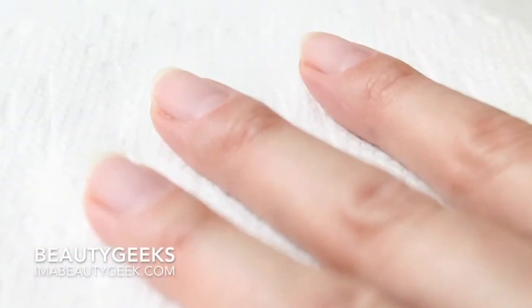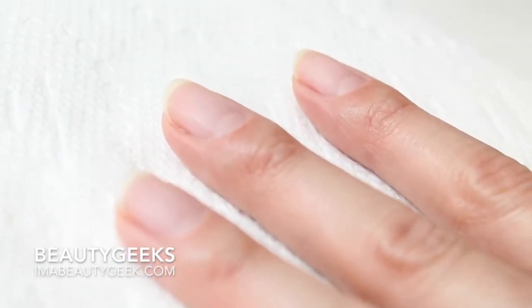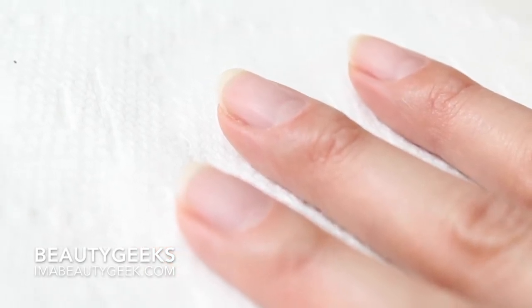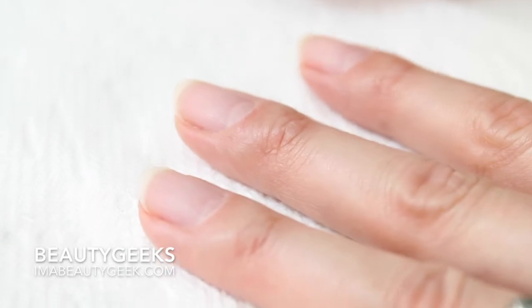Your nails are all buffed. If you have fine ridges, you can buff them down, but the gel will really level and take care of a lot of the ridges for you. You just really have a light touch — just take the shine off. Don't take the nail off, just the shine.